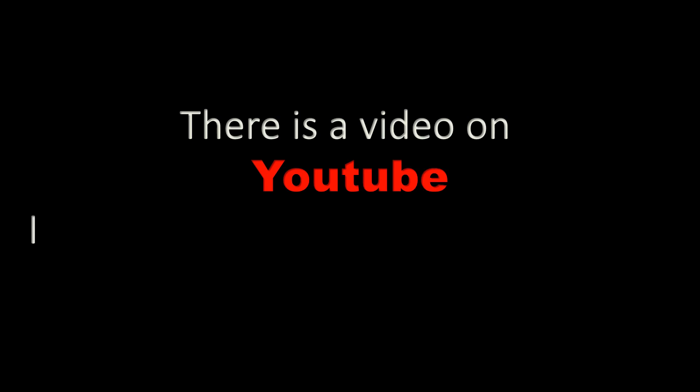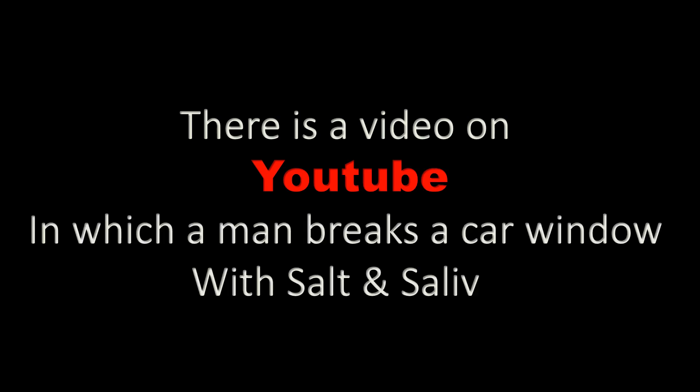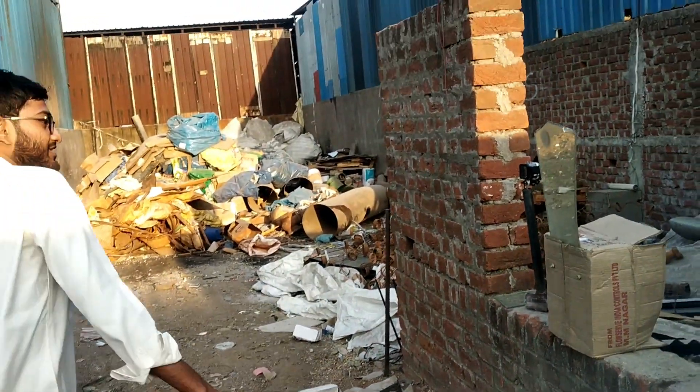There is a video on YouTube in which a man breaks a car window with salt and saliva. Are you amazed? Here I am going to imitate this trick — I'm having salt in my hand.